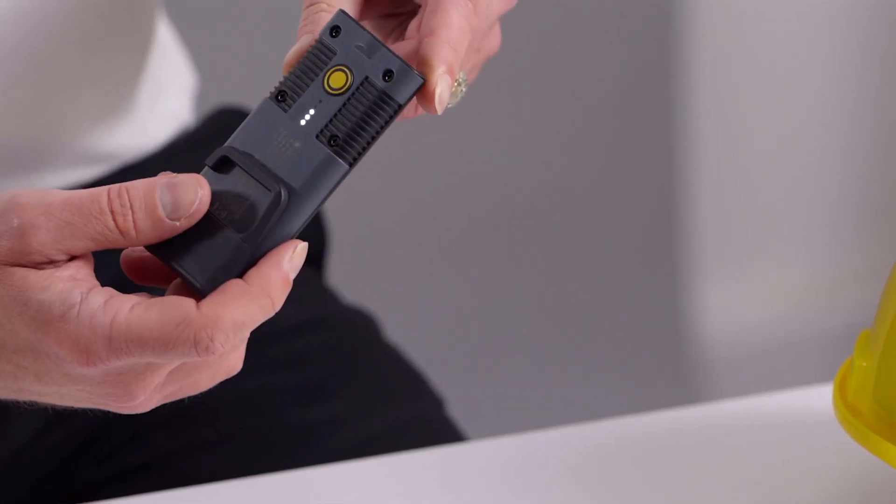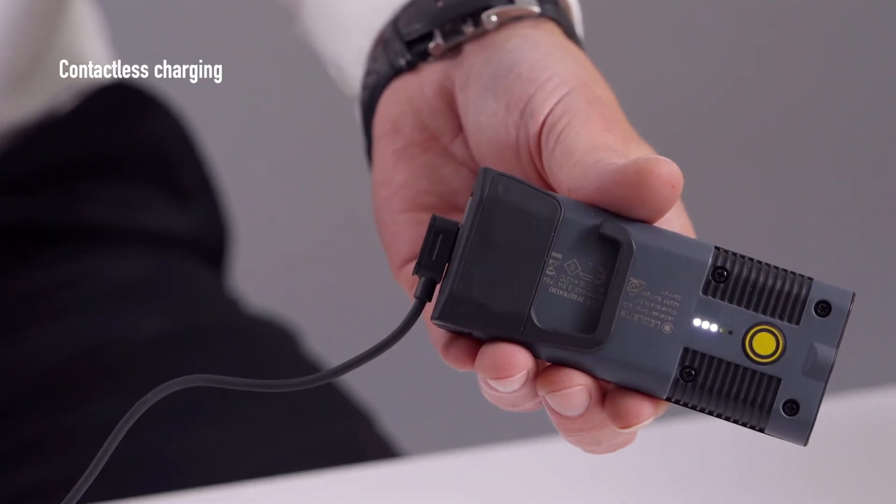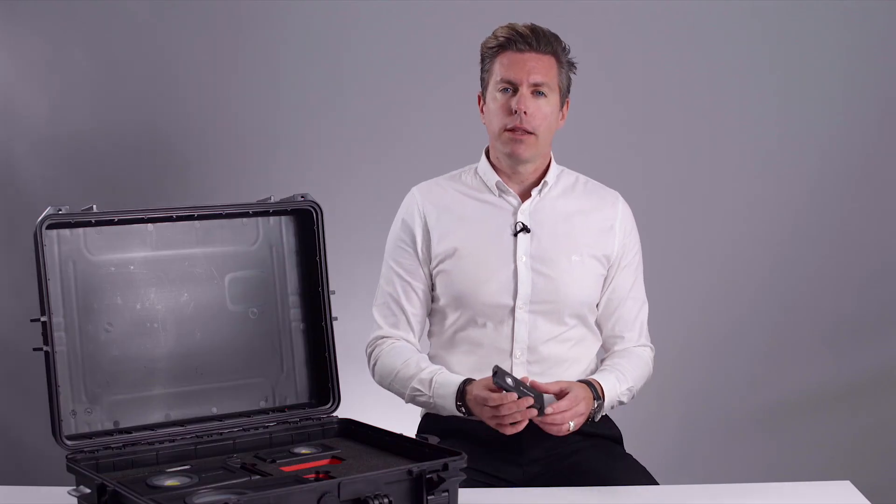The iF2R is powered using lithium-ion and the battery status can be checked by simply holding down the switch, so you always know how much charge is available. Recharging is effortless thanks to the introduction of our magnetic charging leads. The iF2R is perfect for users who need a great floodlight in a compact form.